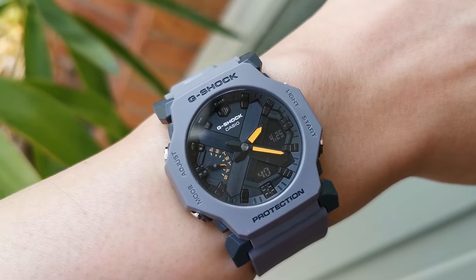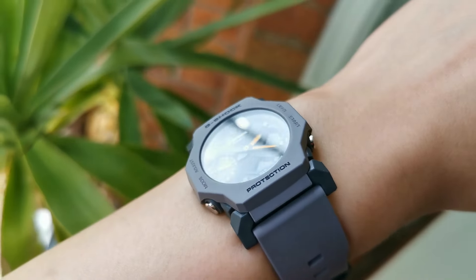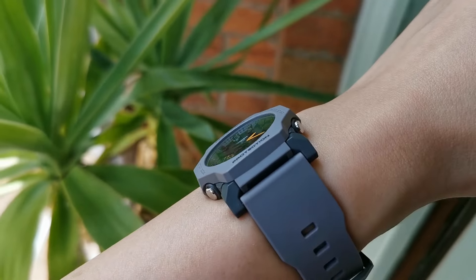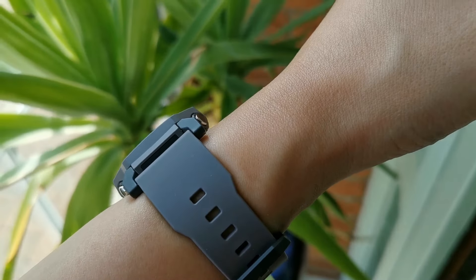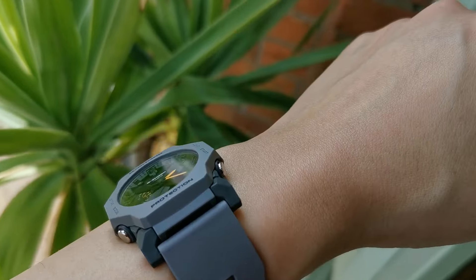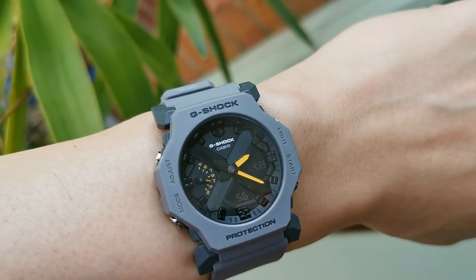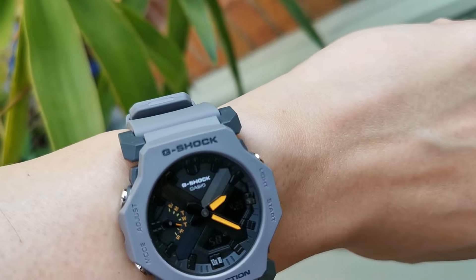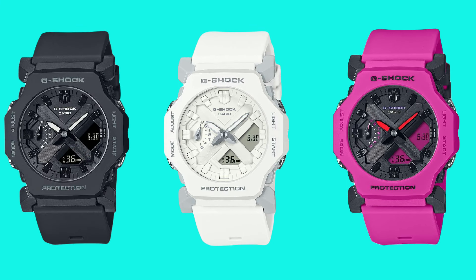When images of the GA-2300 were first released, I must be honest and say that I wasn't really interested in getting one for myself. The launch colorways available in all countries didn't really appeal to me and they don't really show off the watch to its full potential. I already owned a GA-2100 SKE and the three colorways available — black, white, and a fuchsia pink — didn't really stand out. The pink one was the most interesting but it's quite divisive and besides, it wouldn't go with any of my outfits.